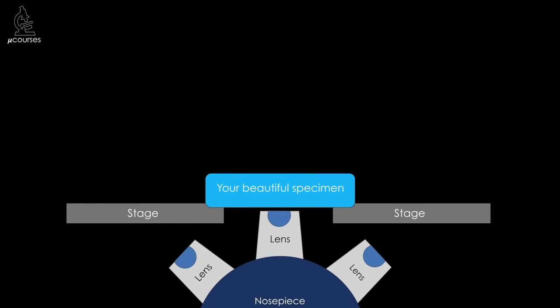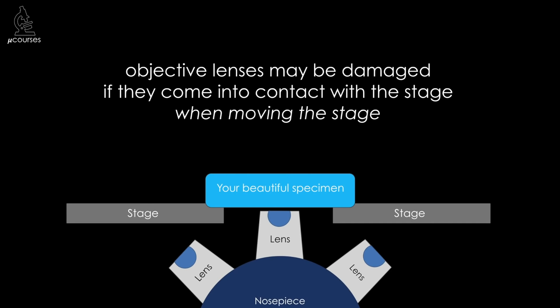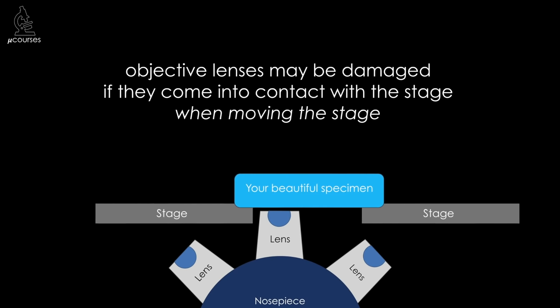Throughout this video, I'm going to use this cartoon to demonstrate how the different types of damage can occur. What you're looking at is the microscope stage — microscope stages are usually metal and have a ledge that your sample sits on. I'm also showing the nosepiece and several objective lenses. When you focus the lens onto your specimen, the lens is usually up higher than the ledge that the sample is sitting on, so one of the ways you can damage an objective lens is by moving the stage such that it comes into contact with the lens.